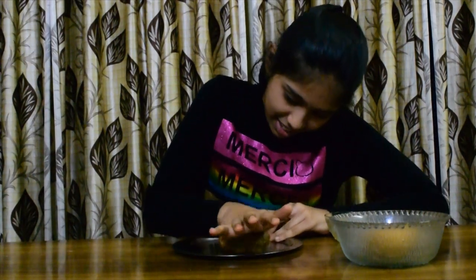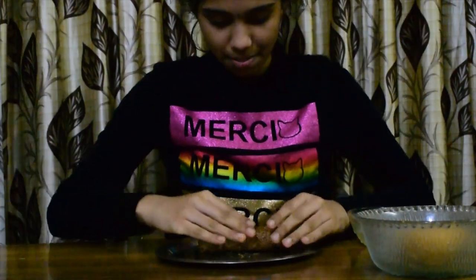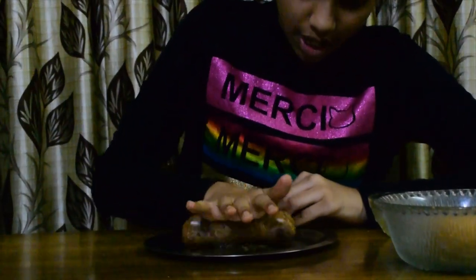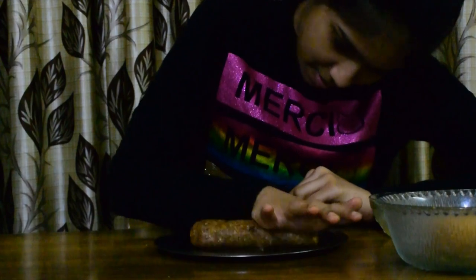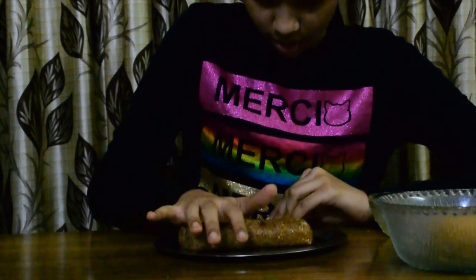And now we have to roll out the filling. This is the filling we made. We have to put it on a flat plate and we have to roll it out. I am making an oval shape today so I will roll it out into an oval shape. You can shape it out in any shape you desire. Now our oval shape is ready.